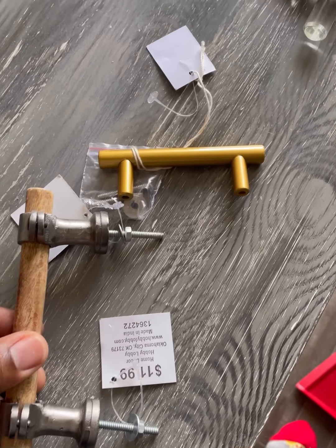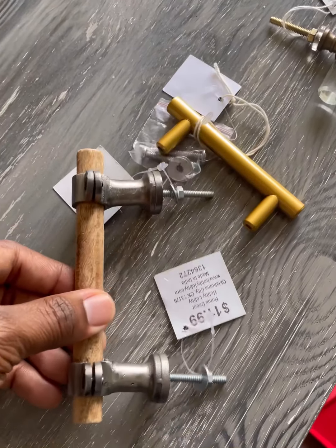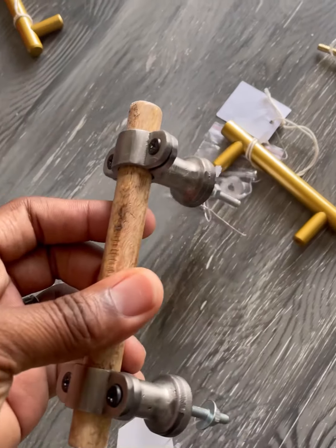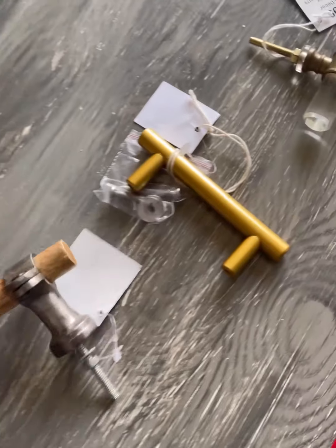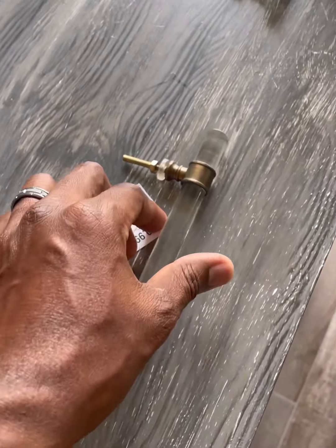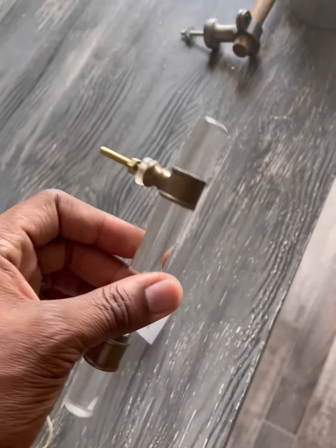So we picked up these handles right here from the Hobby Lobby, which is like the Victoria's Secret of home decoration. We don't know if we're going to go with the wood or the gold, or this one. I like this one, so I'm going to try this one first.